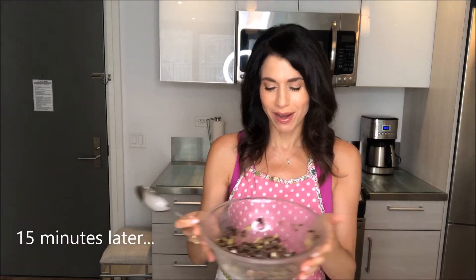Once you take it out of the refrigerator, you just divide it into four and make four patties using your hands — hands are easy, hands are free. You just roll them into a little ball and place them on your baking tray. Here are your four patties ready to go into the oven for 30 minutes.